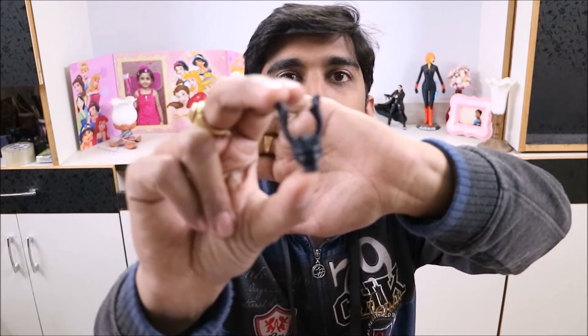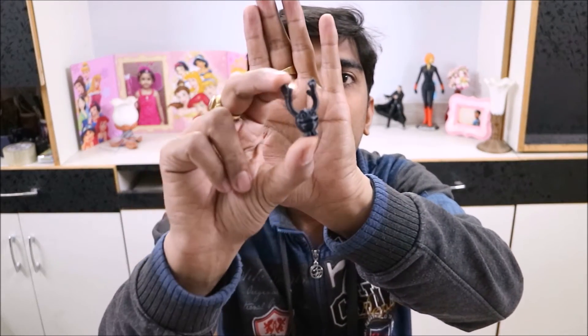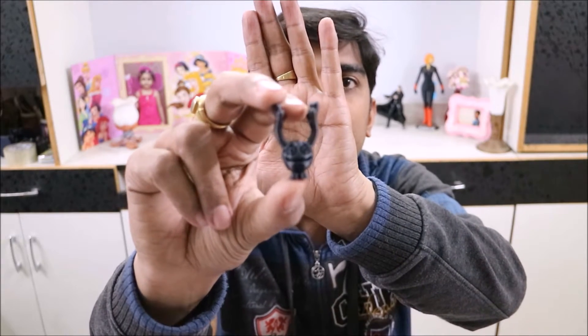Our first print of the PLA is ready. I've cleaned it, removed the raft, and this is the final print. Let me bring it into focus — I hope you can see it now. Our second printout is in gold.